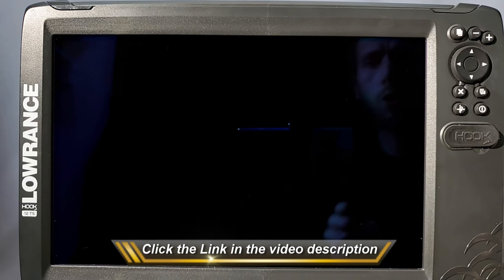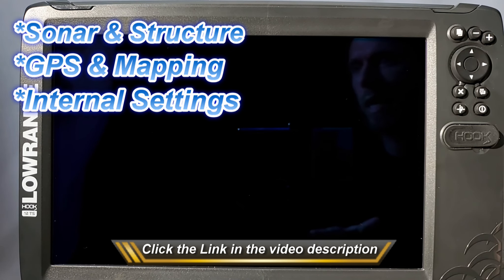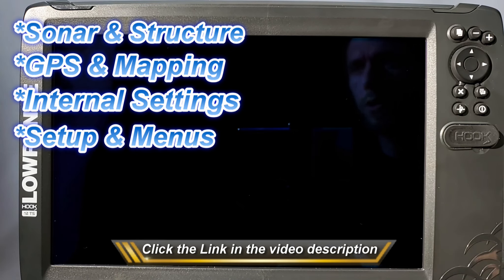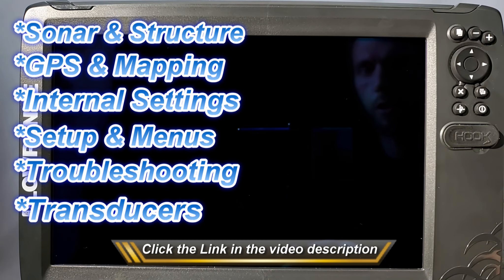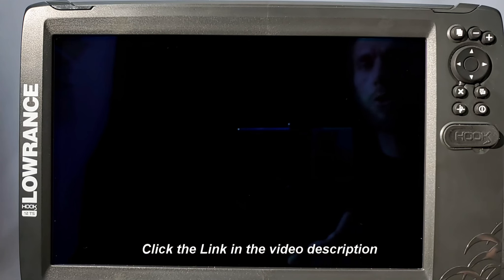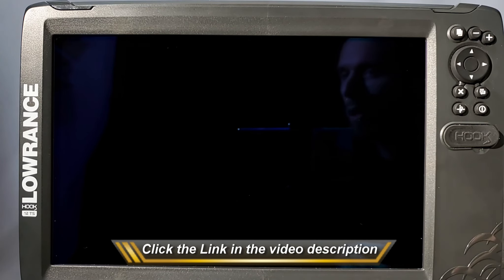I have training for how to use your sonar and structure scan, stuff on the mapping, how to use all of the internal settings, how to set up all of your menus in the unit. I even have troubleshooting tips and techniques, as well as how to install your transducer. There's a lot of cool stuff on it — I encourage you to check it out. It's in the link down below this video.